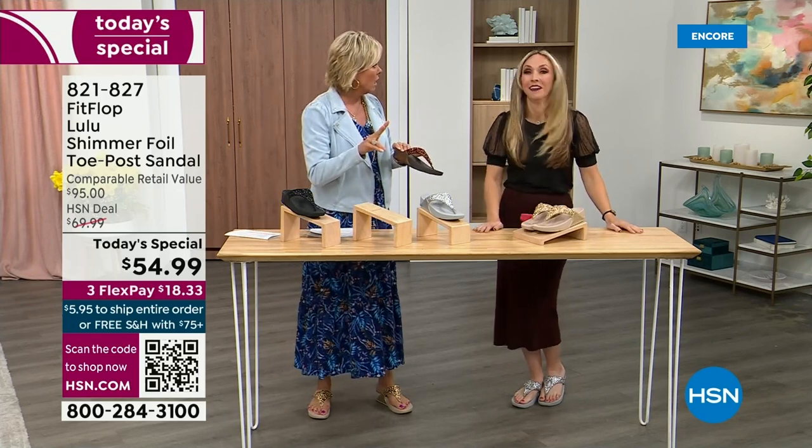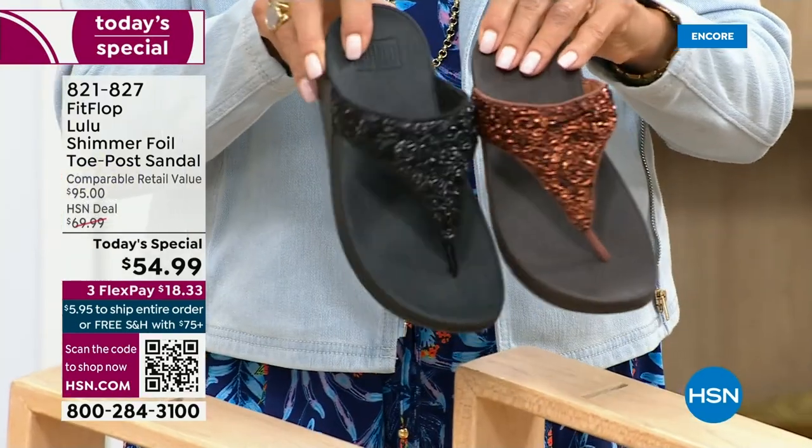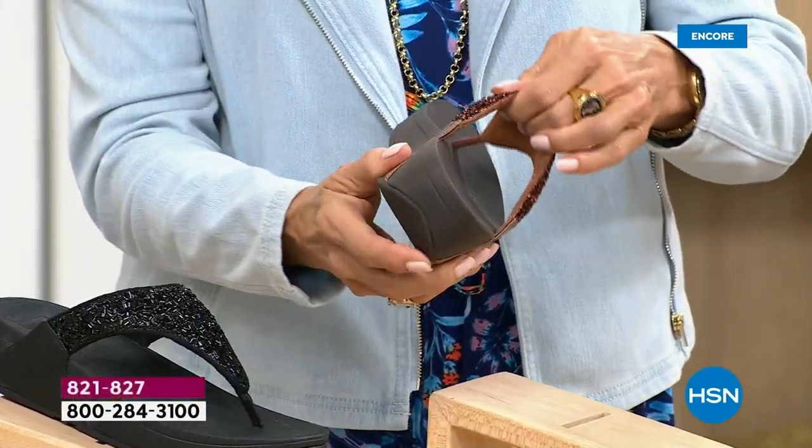I encourage you to shop now. All of these are wonderful colors — think of the jewelry you have in your closet and which one would go. FitFlop is in all of the big box stores, so I challenge you to go look because you're going to come back to HSN.